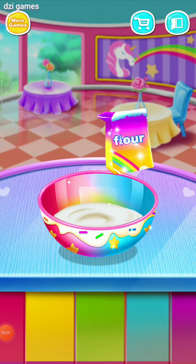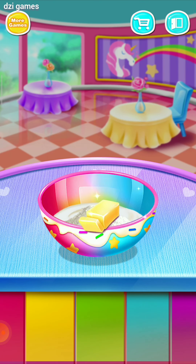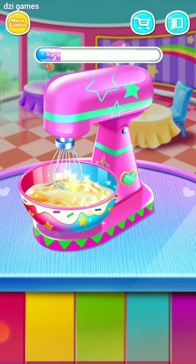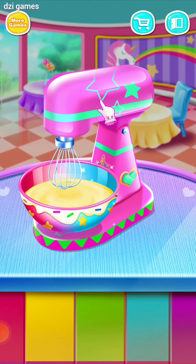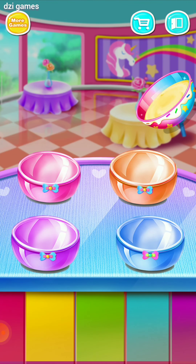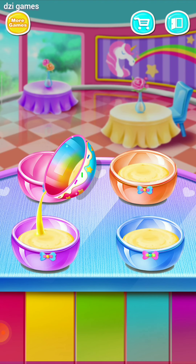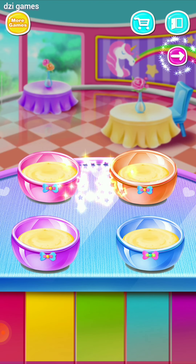That is so awesome! Sweet! Push the button! That is so awesome! Now pour it! Wonderful!